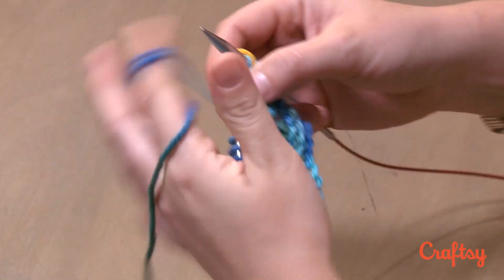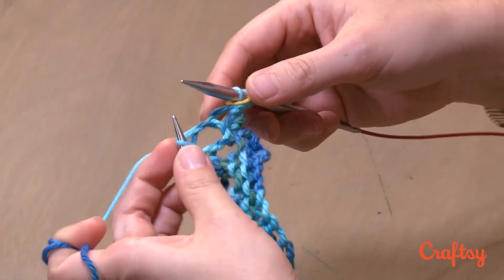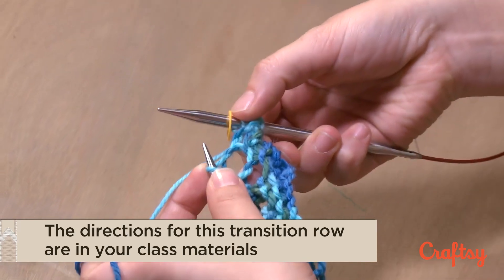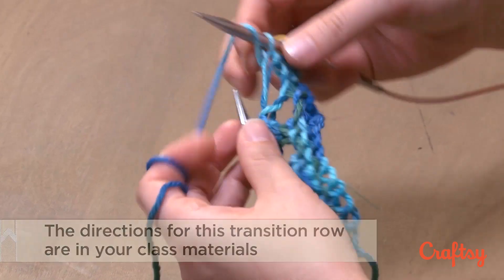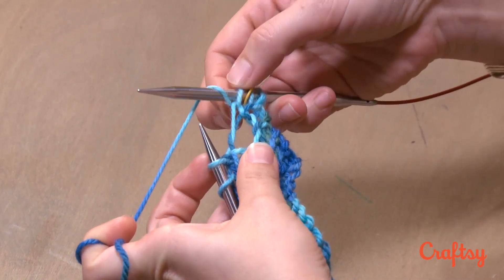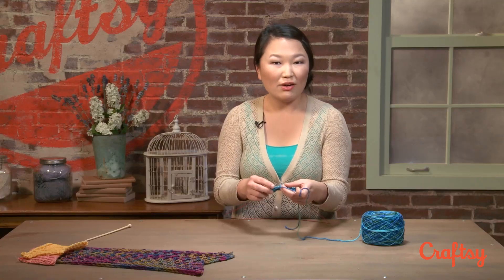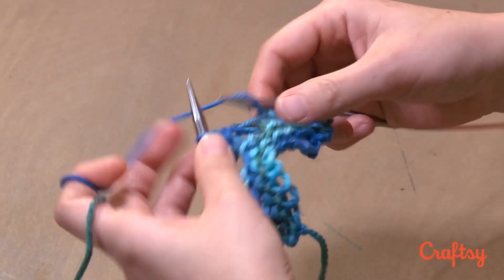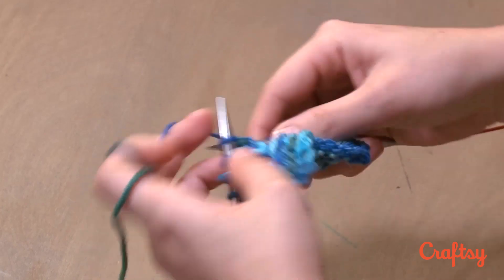To correct that just for this one row — and all this is in your pattern, which is in your class materials — just for this one row, I'm going to do something a little bit special. I've knitted my two edge stitches, I've slipped my marker, I'm going to knit one stitch, and I'm going to make a yarn-over. So this is almost acting like a pretend SSK, but I only used one stitch. So I've got SSK yarn-over, and now I can work my pattern all the way down: SSK yarn-over, SSK yarn-over.